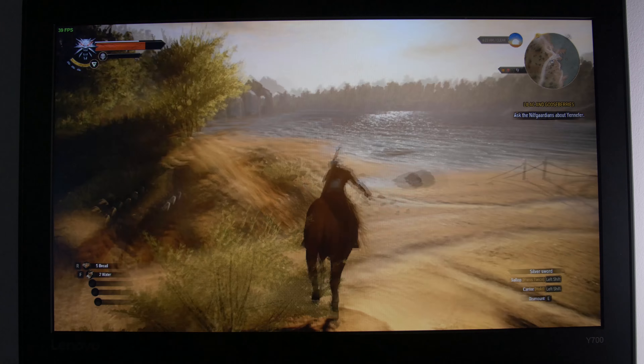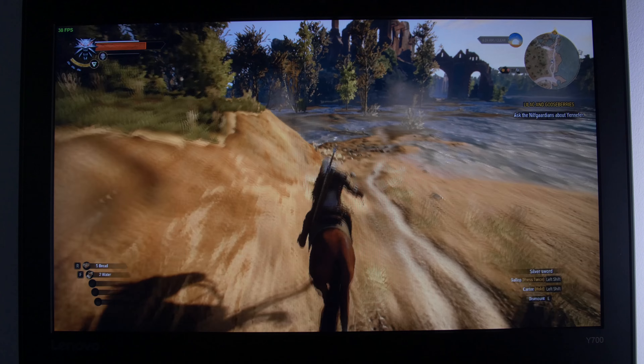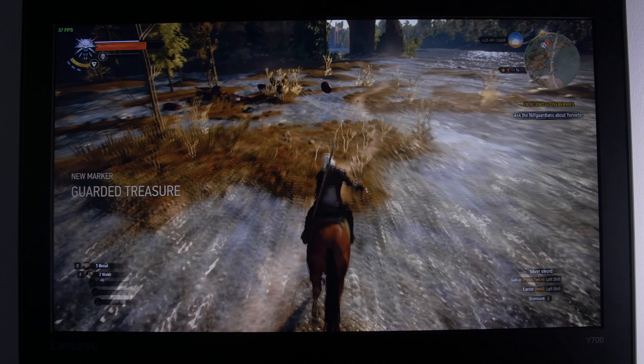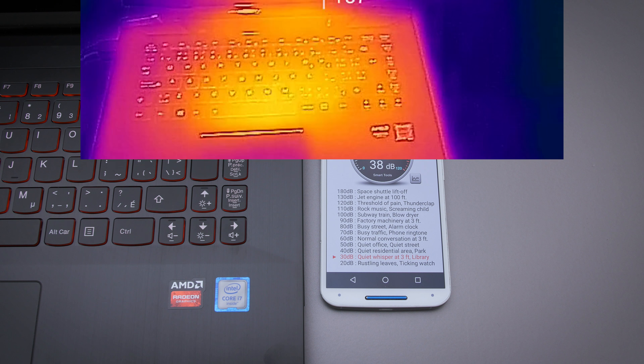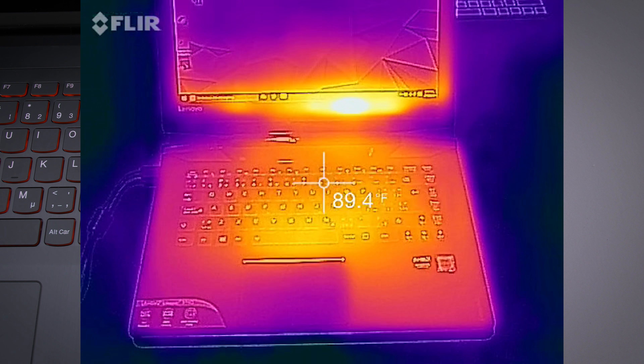The most surprising numbers came from really demanding open-world games like Witcher 3 — around 35-40 frames per second at 1080p. Lowering the resolution obviously gets you better frame rates. The system is pretty quiet overall, idling at around 25 decibels because of the mechanical drive, and under load it's in the high 30s. Thermally it also seems properly cooled — there are two fans in there and it never goes too far above 100°F, remaining comfortable to use.